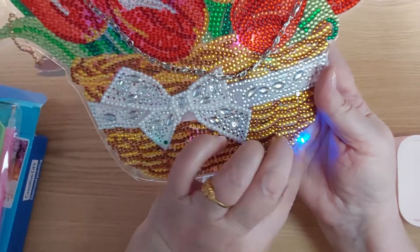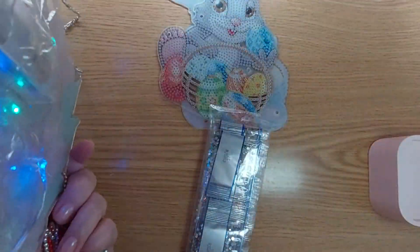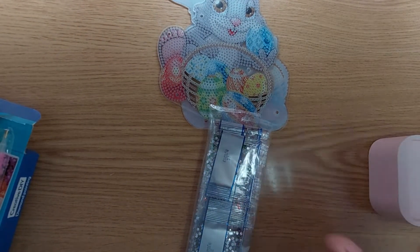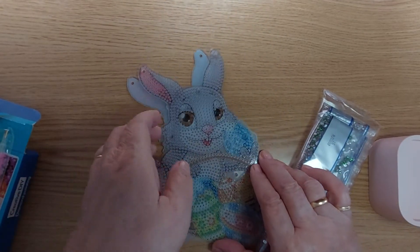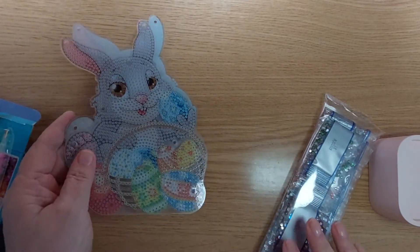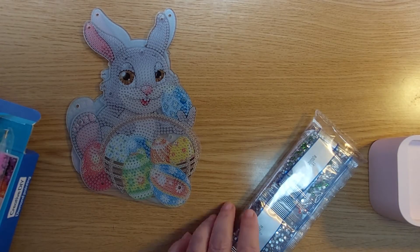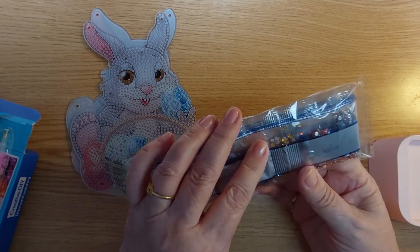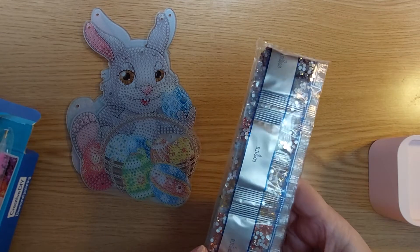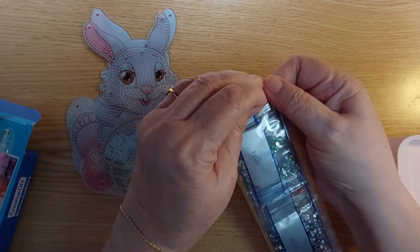Remember we did this together? So this one has lights — just like this one, see? So this bunny rabbit will have the same kind of lights. Here's our bunny. Last time I made a mistake —